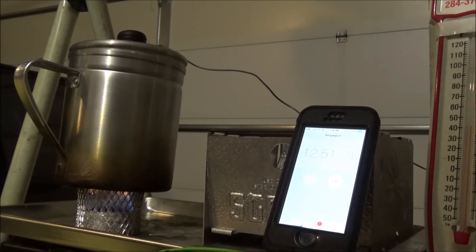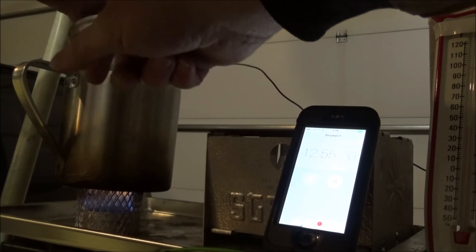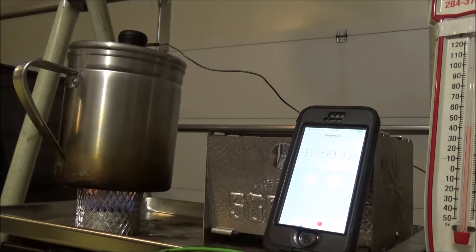The boil has slowed down. It's still boiling just barely at 13 minutes. I think it's done boiling and the flame is slowly going out. We're at almost 14 minutes. This wick stove takes a lot longer to boil and longer to go out too.